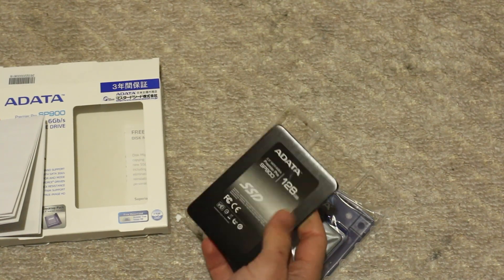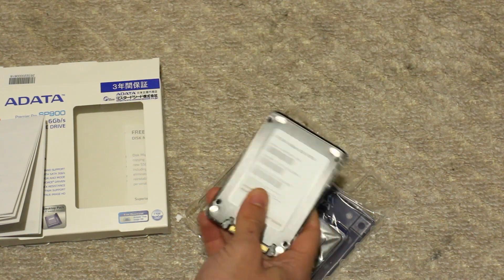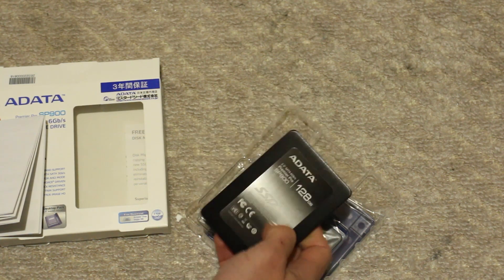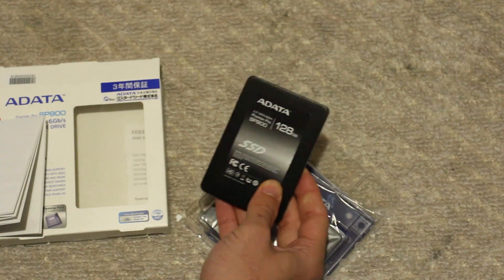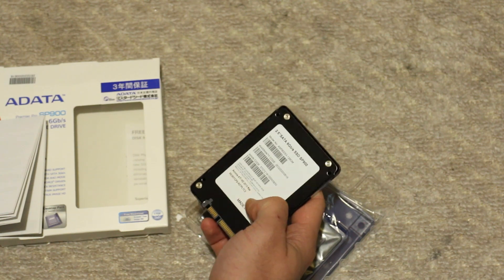How does it feel? It actually feels really good. It's lightweight, but at the same time they're using aluminium and it feels really good. So the quality of this SSD actually feels pretty decent — like a nice SSD, and it actually looks really nice as well.